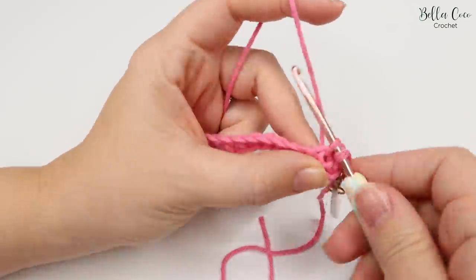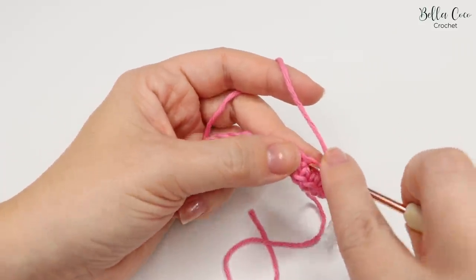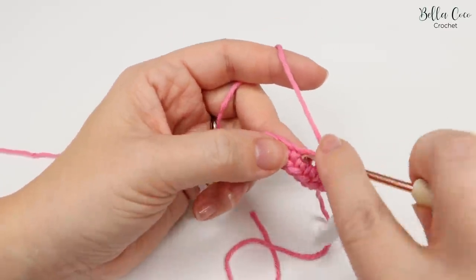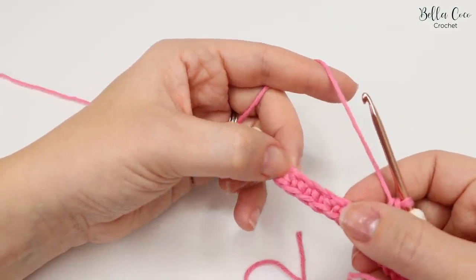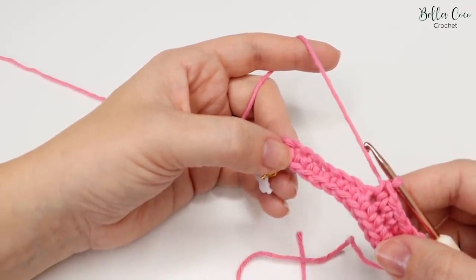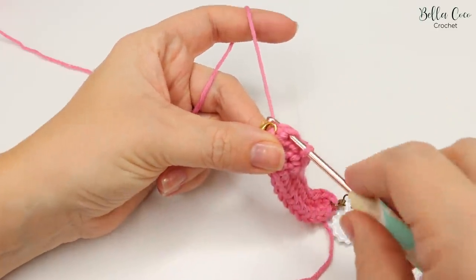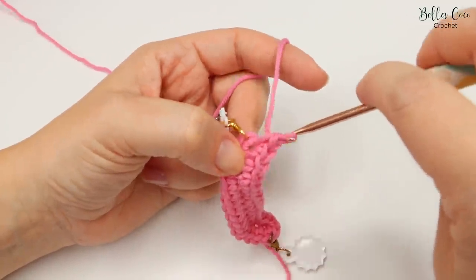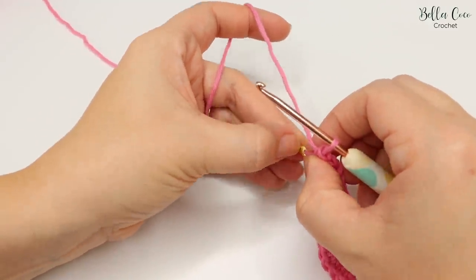We're going to leave that tail end out because we're going to use that for sewing on our buttons. You want to do a double crochet into each stitch all the way along, into the back of that chain. Go ahead, pause the video and work those stitches until you meet yourself at the stitch just before the stitch marker — it will be the second to last stitch. Now that you've worked your way along, we're going to do an additional two stitches into that very last stitch because we've already done one in there, so we'll do one and two.